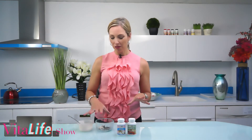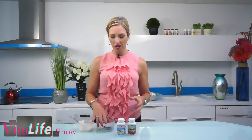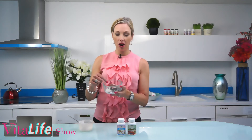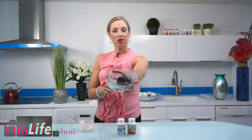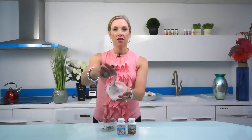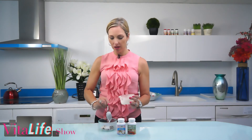Let's get to the scrub — you're gonna love this. The ingredients are coffee grounds, and they can be instant or any type of coffee you may have, as well as some sugar. You can use brown sugar or raw sugar — I actually have raw sugar here — and some coconut oil. You can see that coconut oil at room temperature is quite solid, but as you warm it up it starts to get nice and liquidy.